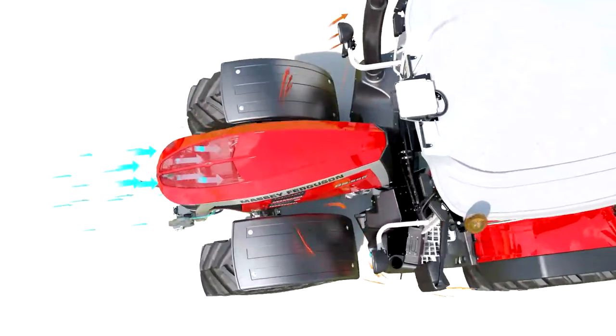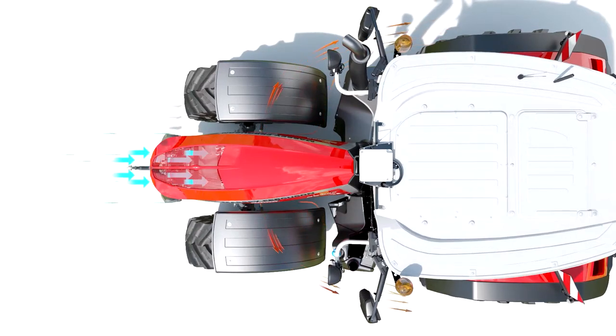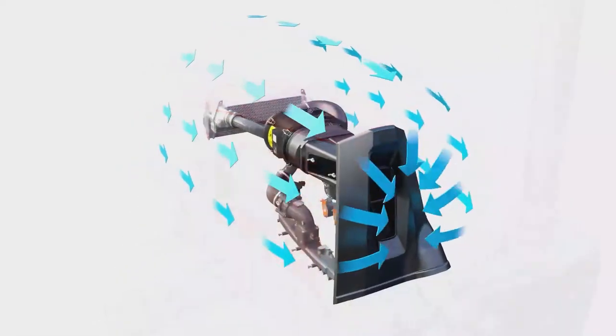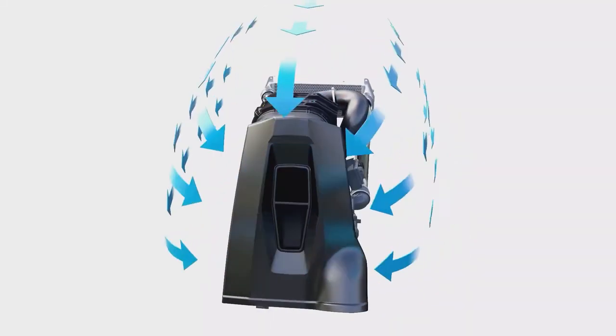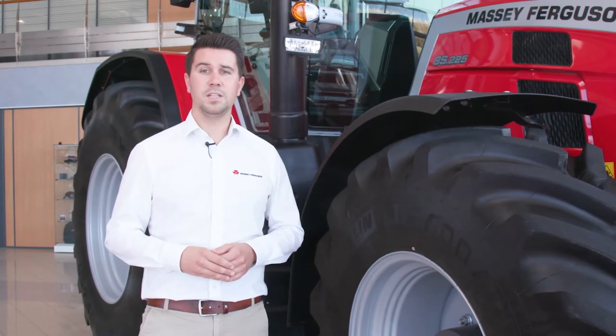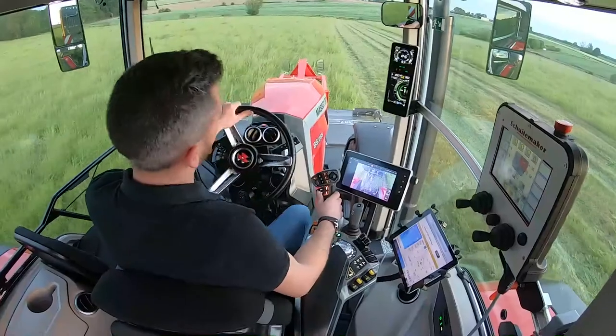We push the hot air through the left and right side of the bonnet. Thanks to the new airflow management, we no longer warm up the cab by the engine heat. The air intake is now located between the front windscreen and the bonnet at the top position. It's a clean air intake for longer air filter service intervals. We also improve visibility on the front wheel and the front linkage thanks to this gap between the cab and the bonnet.